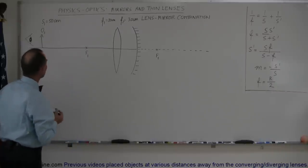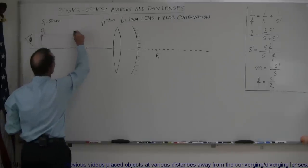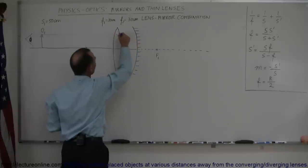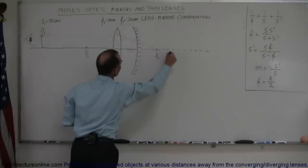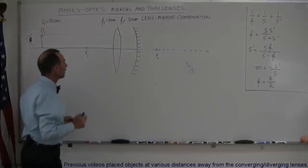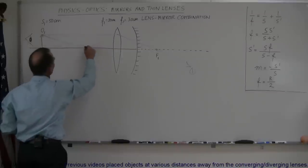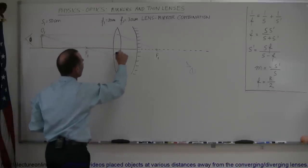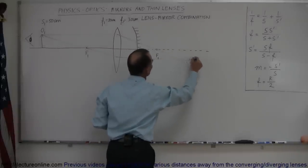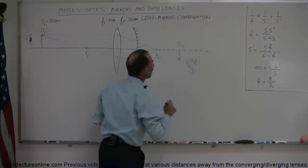Let's go ahead and get started. The first thing we want to do is draw the rays caused by the first object. The first ray would be parallel to the normal until we hit the lens. The ray will then bend through the focal point on the other side — that would be ray number one. The second ray would be drawn through the focal point on the front of the lens, and continue on until we hit the lens. The ray will then bend and continue parallel to the normal. The image of the first lens would be formed somewhere back here — call that image one.